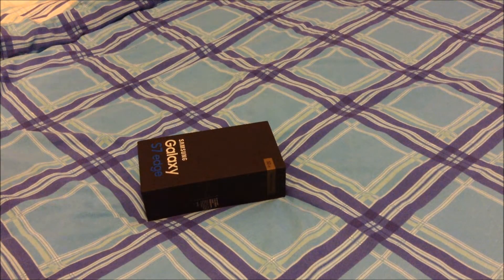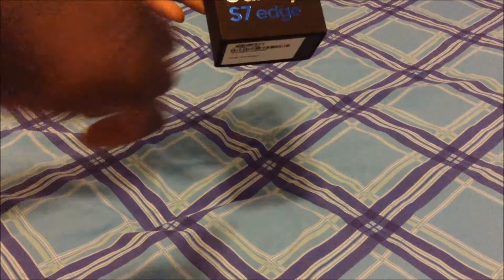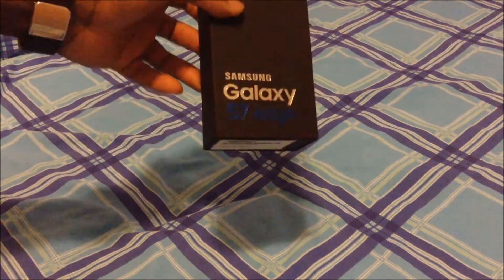What's poppin everyone, welcome back to my channel. For those that don't already know, this is the Samsung S7 Edge, and this is an unboxing.